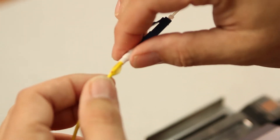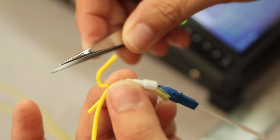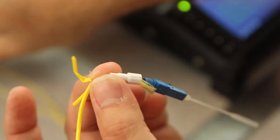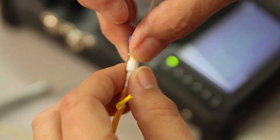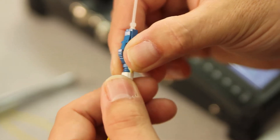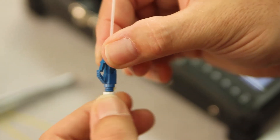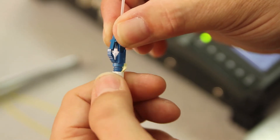We want to remove just the outer jacket, leaving the Kevlar inside. Then, take your back nut and thread it onto your back shell, making sure to get your Kevlar in the connector.